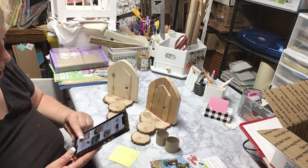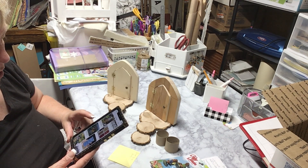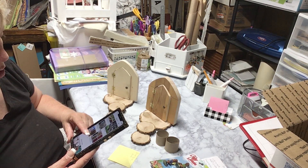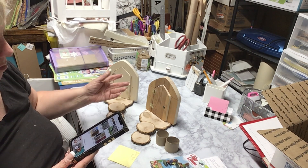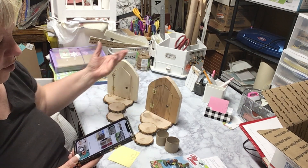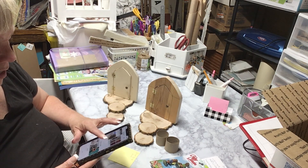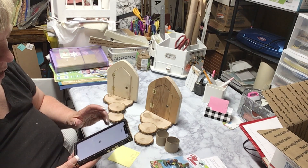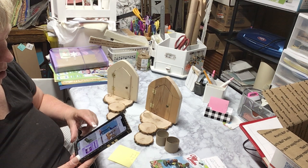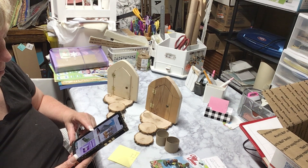I just thought it would be fun to do, and she can always take it down and reuse it next year or whatever. There are a ton of ideas on Pinterest that you can make and do.